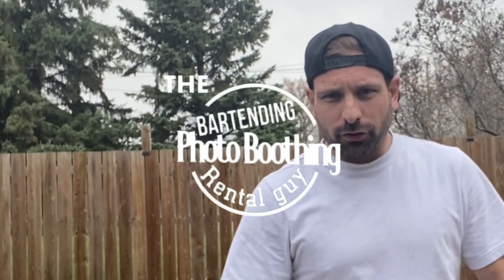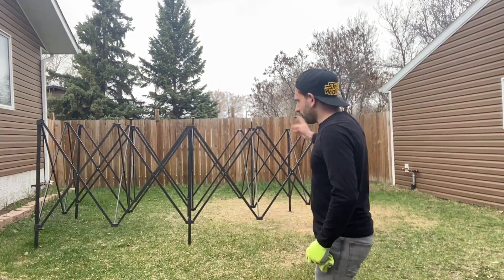What's up everyone, I'm Lee, I am the bartending photo booth and rental guy. Today we're going to set up a 10 by 20 pop-up, doing a one-person setup here, going side to side.